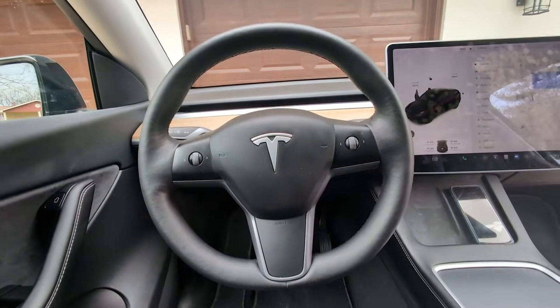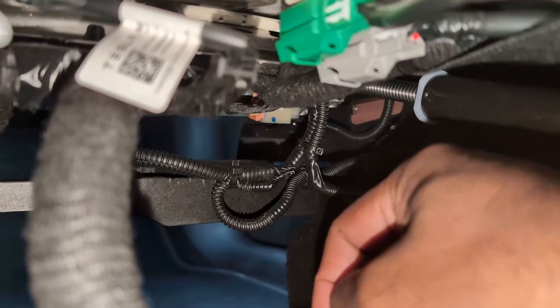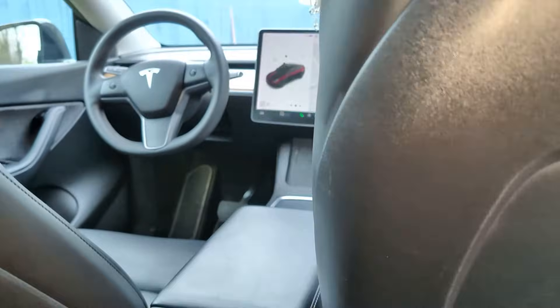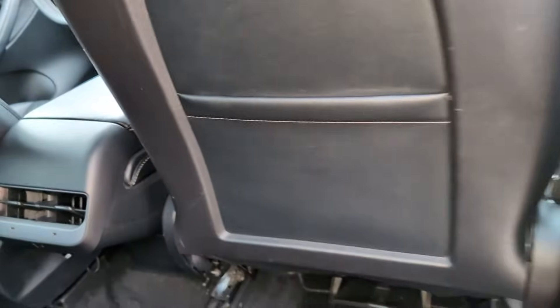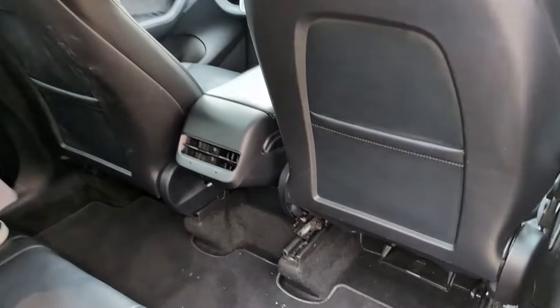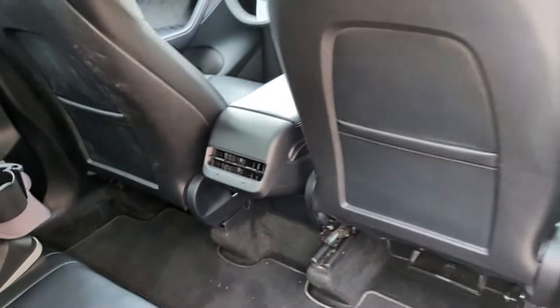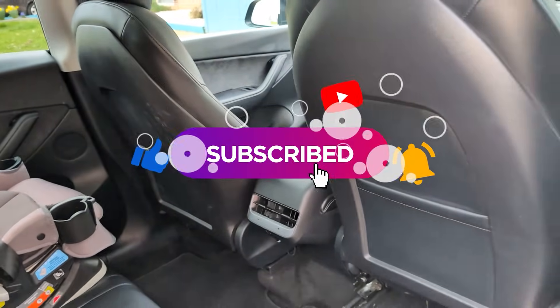I'm out from the service center and they've fixed the wire. All they did was splice it together and put electrical tape on top — I could have done that myself, but being under warranty it makes perfect sense to let them do it for zero dollars. The error on the screen went away, all good to go. So if you ever get a passenger seat or driver's seat restraint system error, check under the seat — chances are it's a pinched wire. Hope you liked the video, see you in the next one, and don't forget to hit like or subscribe.